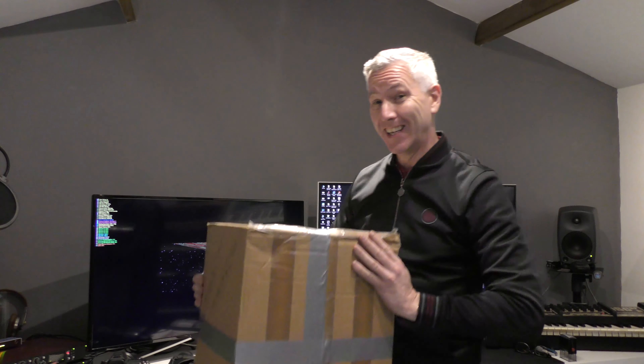Hello, welcome to another Mindburner video. Today I've just received a parcel in the post — quite a long parcel, which means it's a synthesizer. It's been at least two weeks since I bought a synthesizer, so I just had to buy one. It's like a disease, I think.